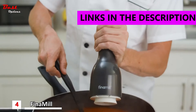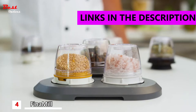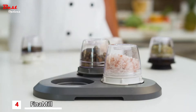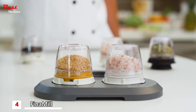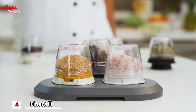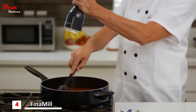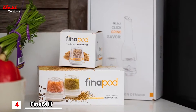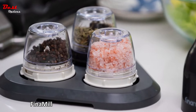With Phenomil, you get the simplicity and convenience of an electric grinder without all the work. Phenomil uses interchangeable Phenopods so you can quickly switch from one spice to another and back again with one hand. A dedicated pod for each spice means no more cleanup in between and no cross-contamination. Phenomil even makes specialized pods for different types of spices like dried herbs, seeds, and oily spices.